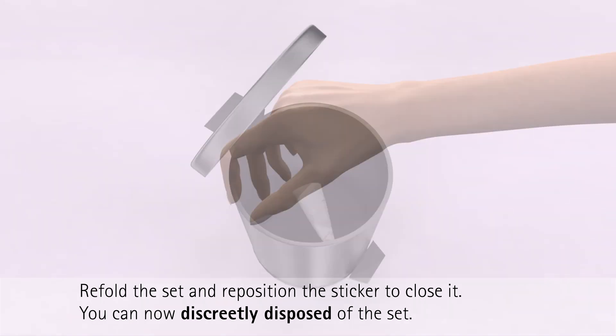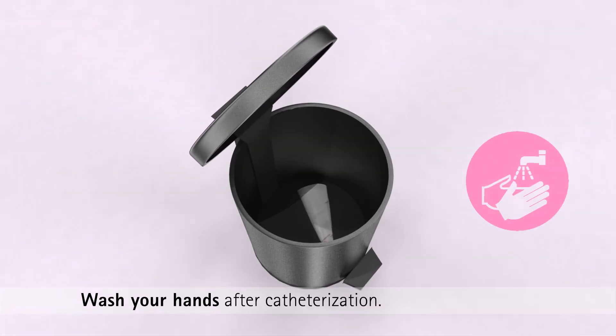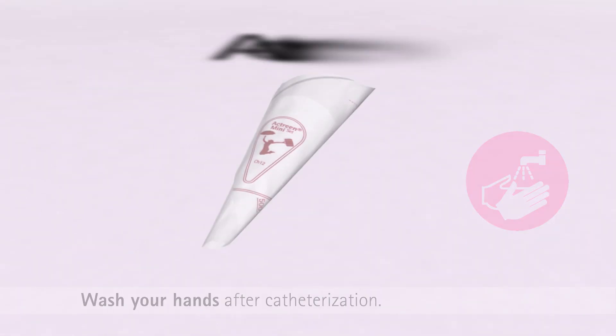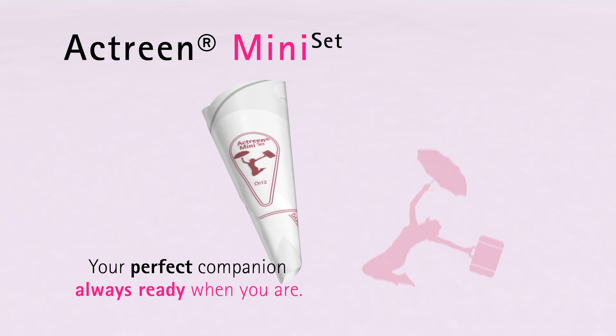The Mini-Set can then be discreetly disposed of. Always wash your hands again after catheterization to complete the procedure. Actrine Mini-Set is your perfect companion — always ready when you are.